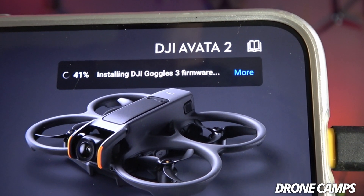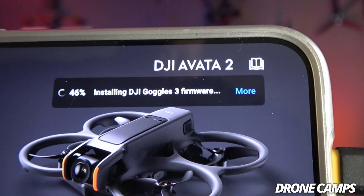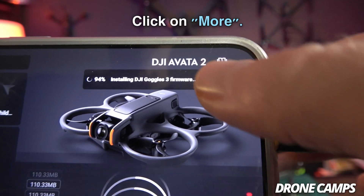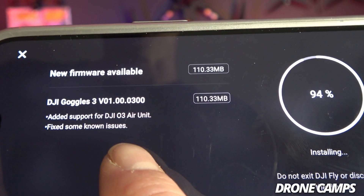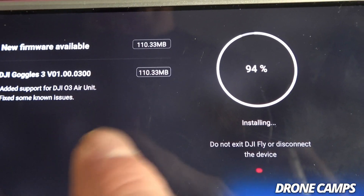Once it's loaded up you'll see in the right-hand corner the option to download the firmware version for the Goggles 3. Click the button to install — we have the cable into the Goggles as well. It's going to go through the installation process and it should be pretty quick because it's just adding the functionality to connect to the DJI O3. If you click on 'more' it'll take you into some of the new features — they've added support for the DJI O3 air unit and fixed a couple of issues, but mostly what all of us want is this backwards compatibility.